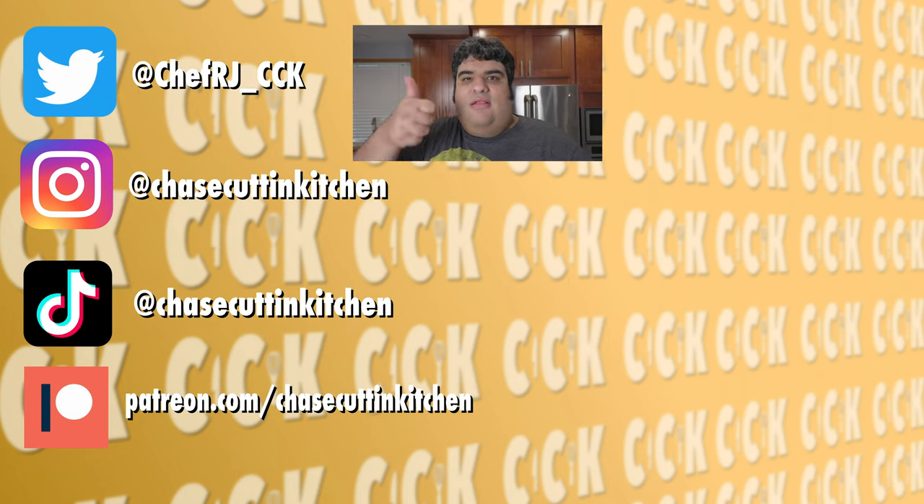If you like the video, smash the like button. If you really like the video, become a subscriber and hit the bell notification icon. I upload every Friday. Don't forget to follow me on Twitter, Instagram, TikTok, and support me on Patreon.